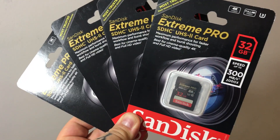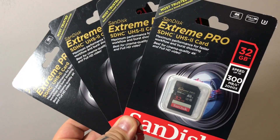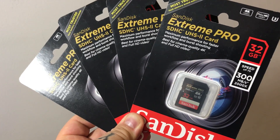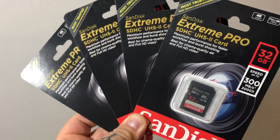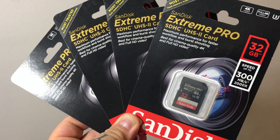The 95 megabit per second cards are okay for slot number two, and those are really cheap cards — I think they're like $16 for 32 gig cards on the 95 megabit per second. That's okay for slot number two. For your X-T2, snag these for slot number one.